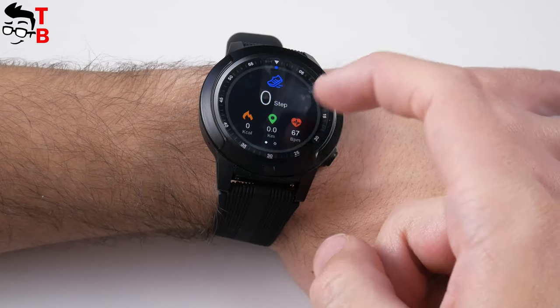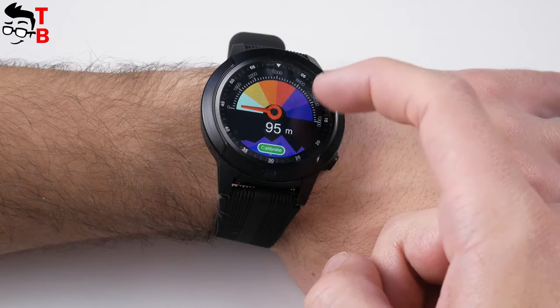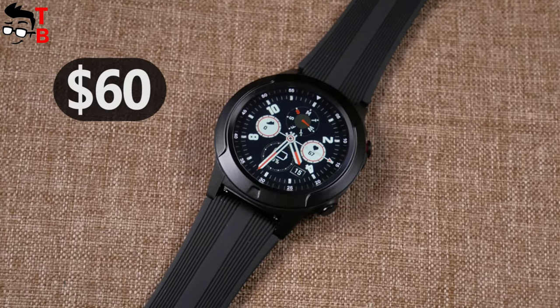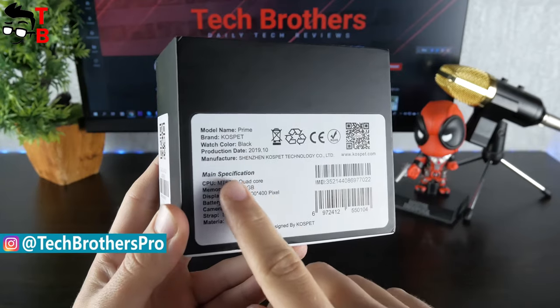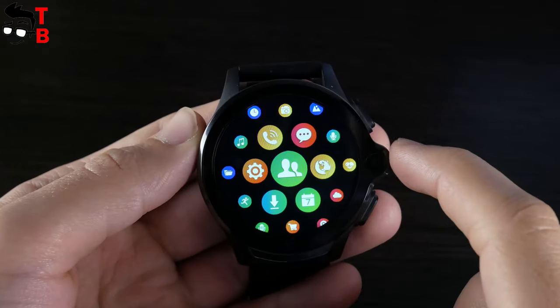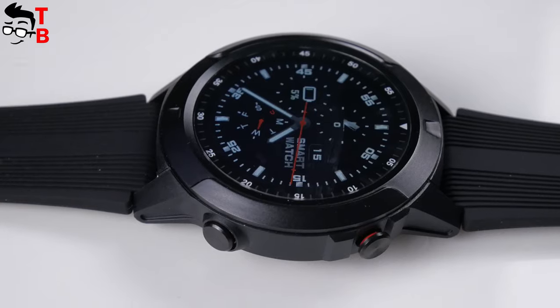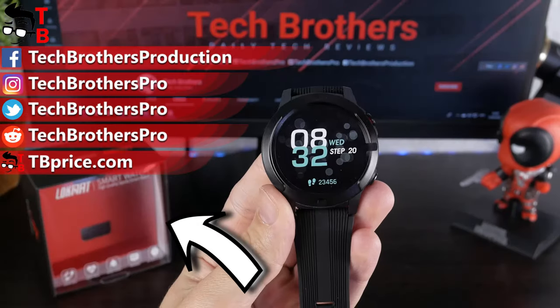So, if you need a smartwatch with basic functions such as phone calls, GPS, and sport modes, then Beki TK04 is a good option at only $60. On the other hand, it cannot be compared to Android smartwatches — for example, the Cospad Prime, which supports 4G LTE, 16GB of internal memory, Google Play Store, and Android apps. However, the price of Android smartwatches starts from $100. Thank you for watching this video. Hit the like button and subscribe to our channel – Tech Brothers.